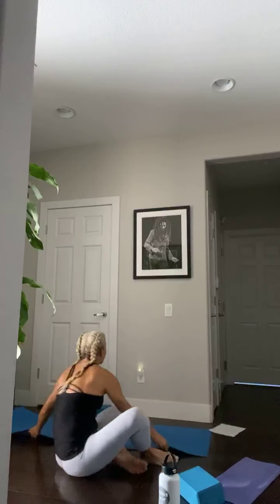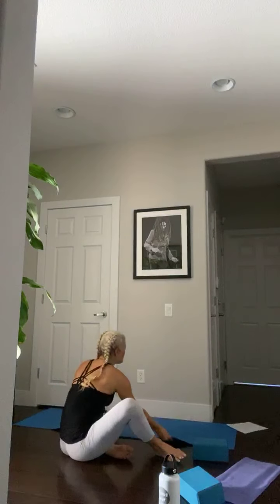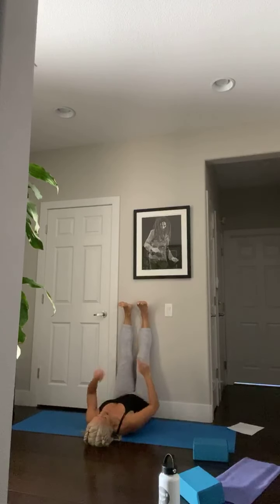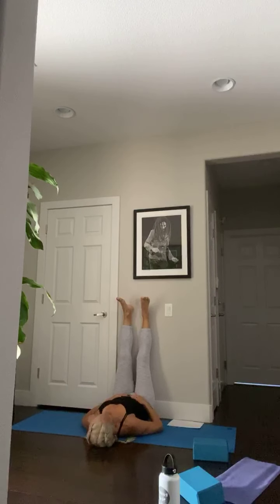The next pose is viparita karani — legs up the wall. If you have a wall nearby, bring your mat to the wall. If not, place your legs up on a chair or couch. Get your hips flush to the wall, scoot your bottom right to the wall, and lift your legs up. We'll be here for about three minutes. Arms can be out to the sides or hands on your belly. Close your eyes and breathe.